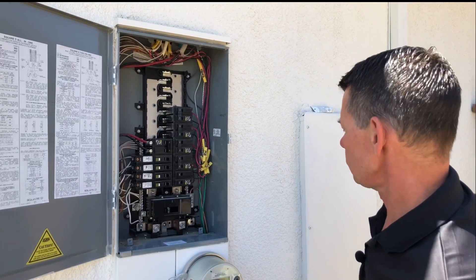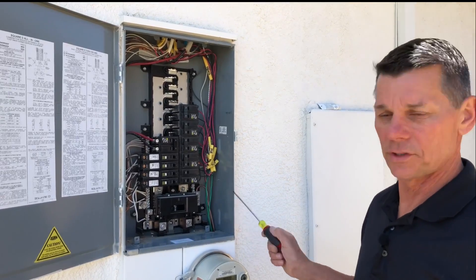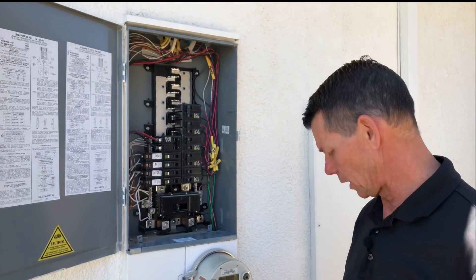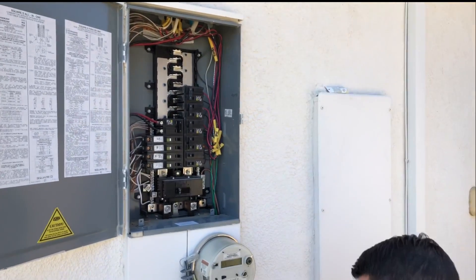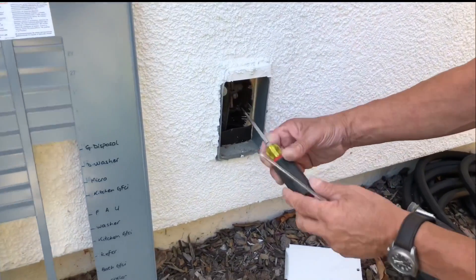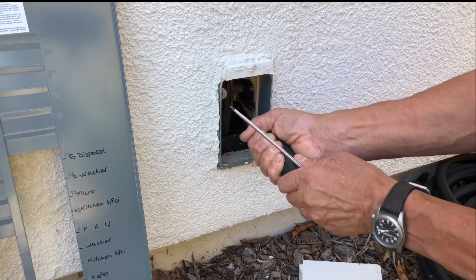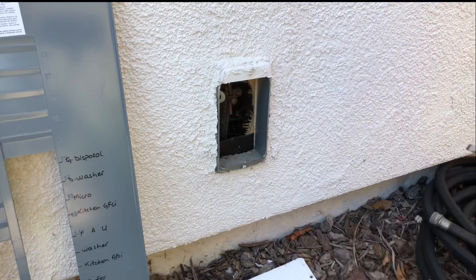We can see the grounding conductor in here, which goes to the grounding electrode down below. Part of your inspection should be to determine whether that connection is tight. We went ahead and pulled it off to check — it's good and tight. We'll put that back on later.